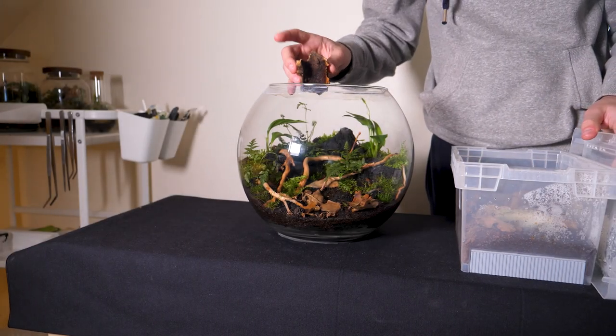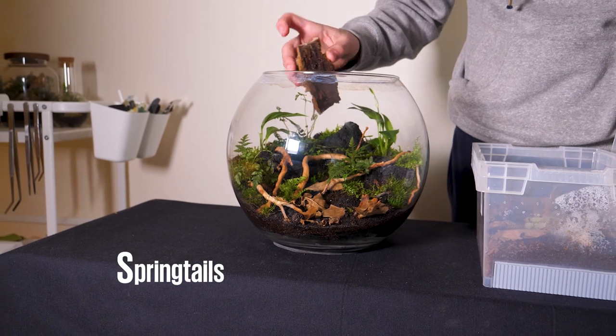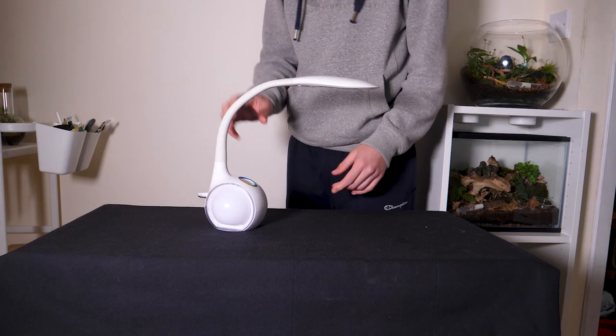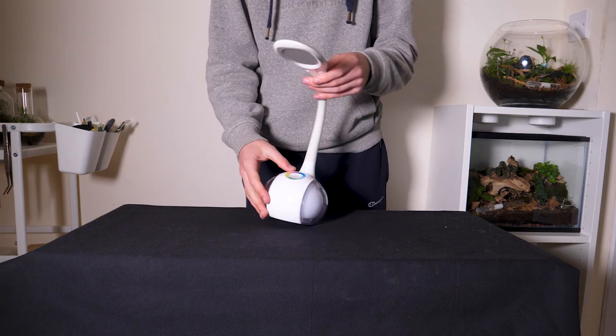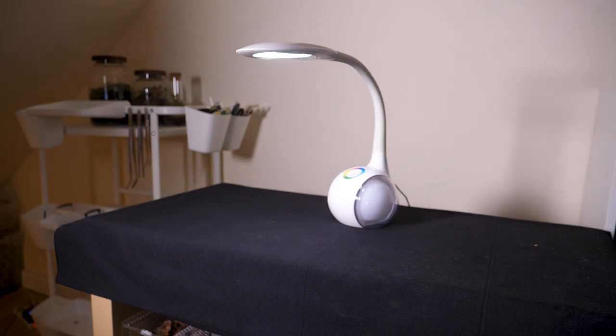To keep the vivarium bioactive and clean I added lots of springtails — they'll consume the ants' waste and break down any detritus. A scape like this demands its own light source, so I'm using a gooseneck lamp with three different brightness settings, perfect for observing the ants late at night without overly exposing them to light.